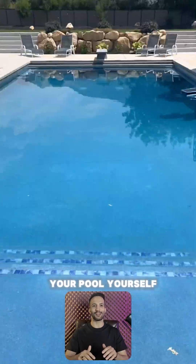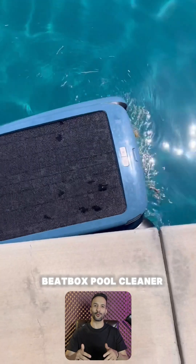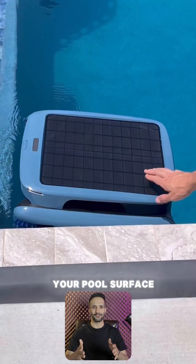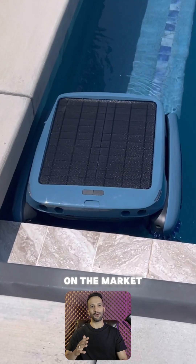Amazon thinks that cleaning your pool yourself is the worst, especially when it's this dirty. I found this new Beatbox Pool Cleaner that will clean your pool's surface for you with an S-shaped cleaning path, which is more efficient and effective than other pool skimmers on the market.